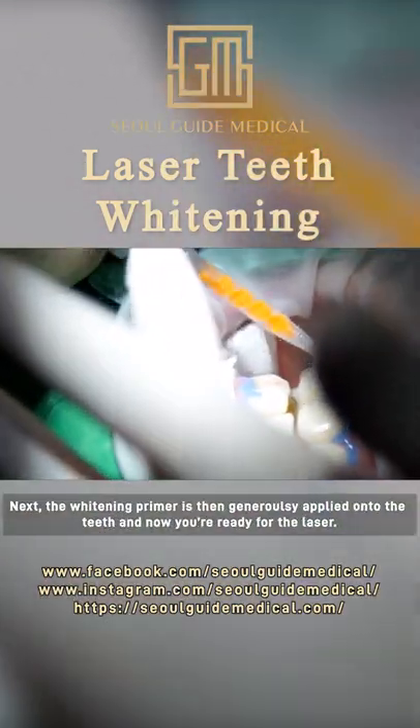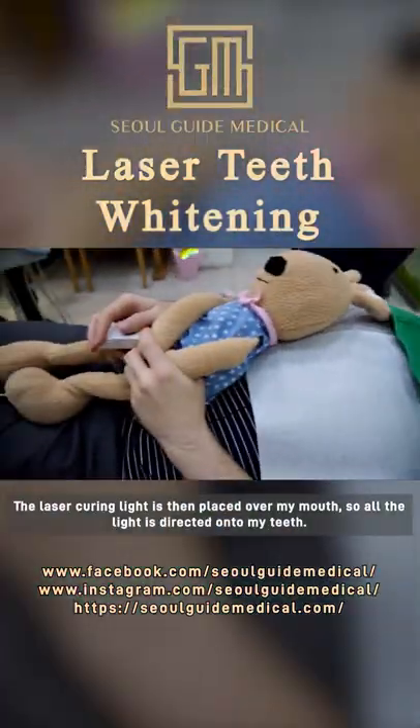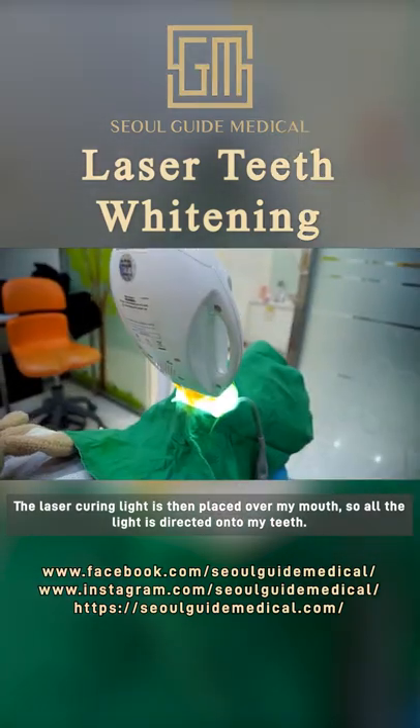Next, the whitening primer is then generously applied onto the teeth and now you're ready for the laser. The laser curing light is then placed over my mouth so all the light is directed onto my teeth.